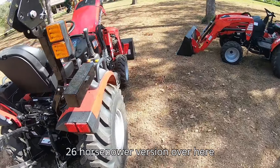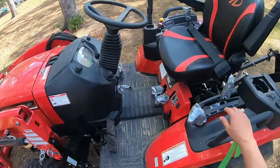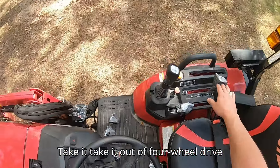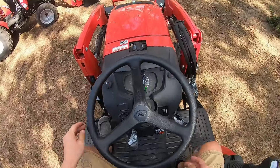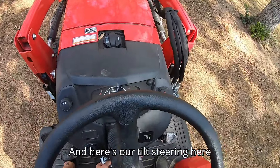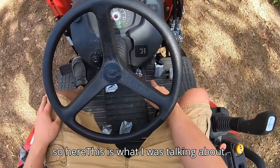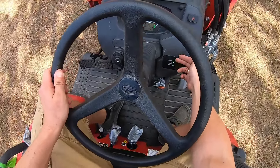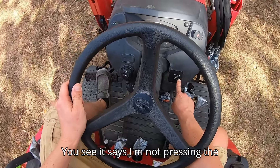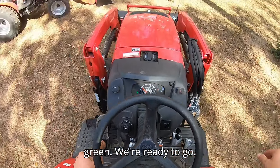Now we'll hop on the 26 horsepower version over here and take it for a spin. We'll take it out of four-wheel drive. Here's the tilt steering. And here's what I was talking about with the start assist — operator, PTO, brake, neutral. You can see it says I'm not pressing the brake. Push down on the brake and it turns green — we're ready to go.